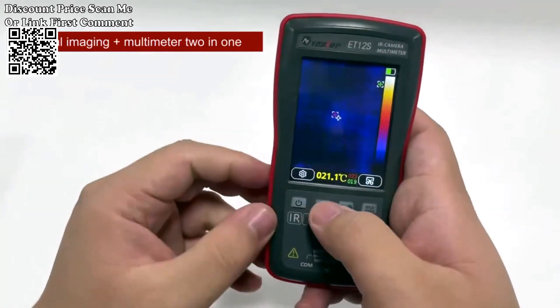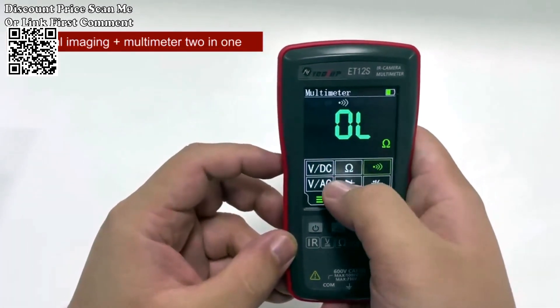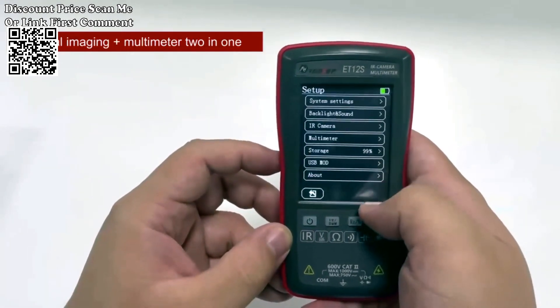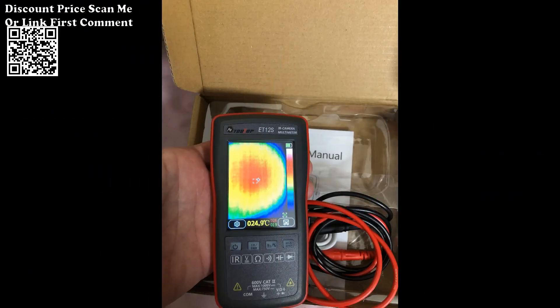This versatile tool is ideal for a wide range of applications, from diagnosing electrical circuits to inspecting automotive systems. Identify potential issues efficiently and accurately, making it an essential companion for electricians, technicians, and automotive professionals.